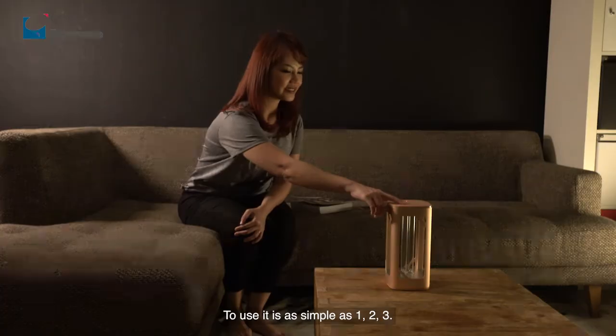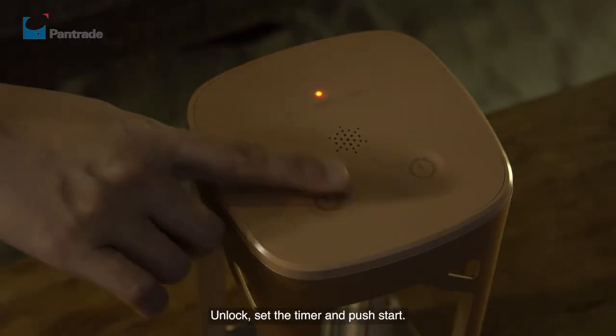To use it, it is as simple as one, two, three: unlock, set the timer, and push start.